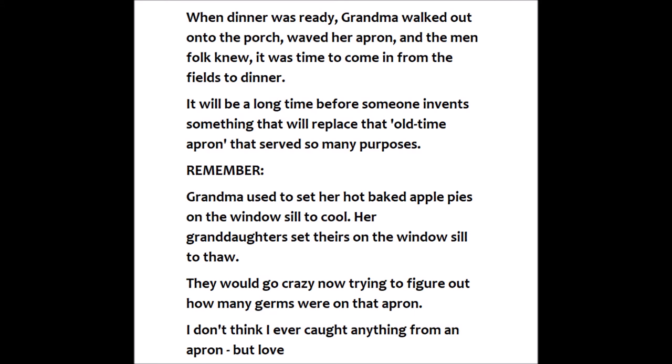It will be a long time before someone invents something that will replace that old-time apron that served so many purposes. Remember? Grandma used to set her hot-baked apple pies on the windowsill to cool. Her granddaughters set theirs on the windowsill to thaw. They would go crazy now trying to figure out how many germs were on that apron. I don't think I ever caught anything from an apron.